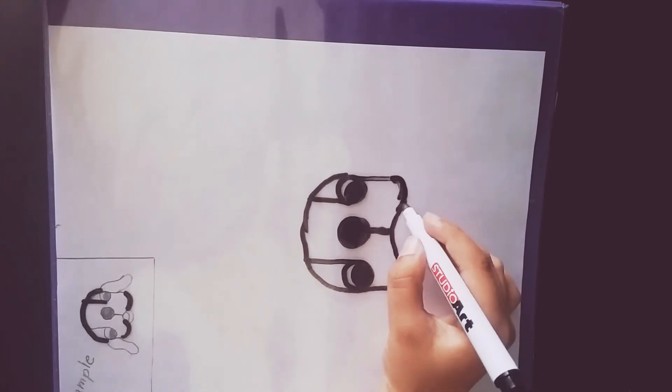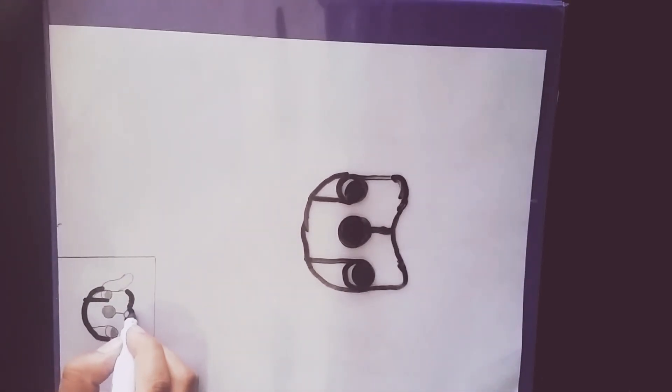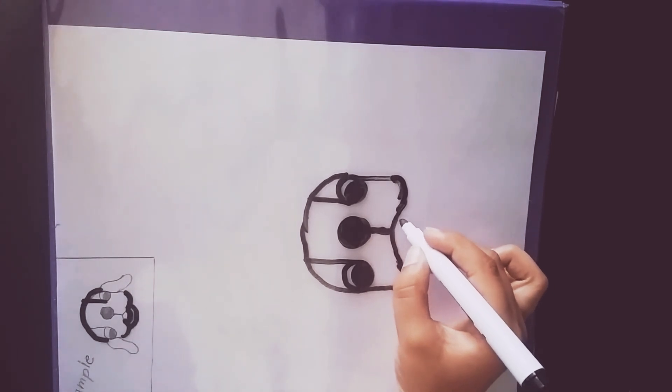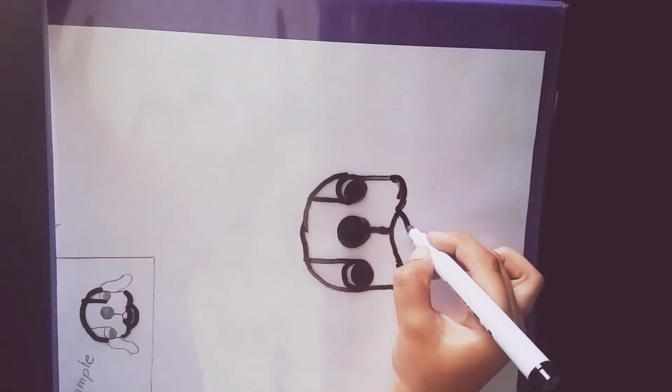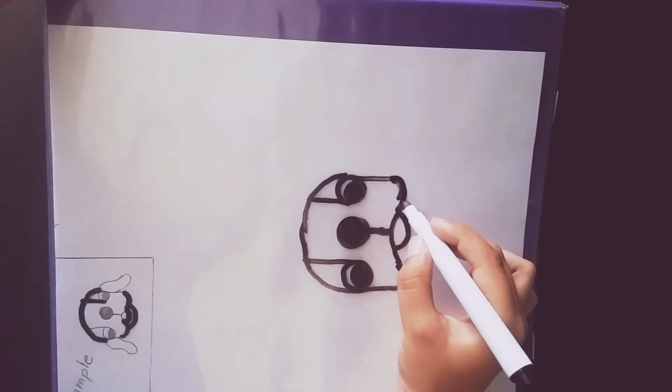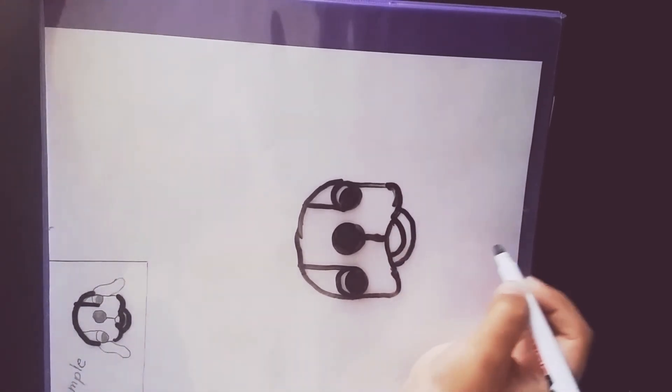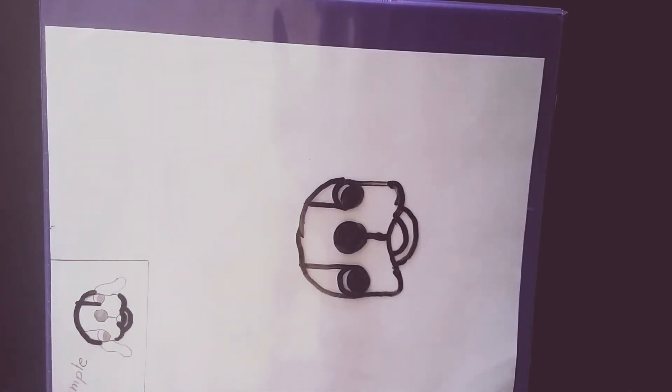After that, it's the turn to draw the mouth. So what we do is draw a U just like that, and then draw another U bigger than that above it, like that. So now you can see the dog.